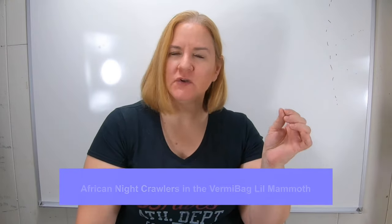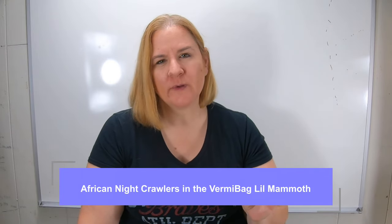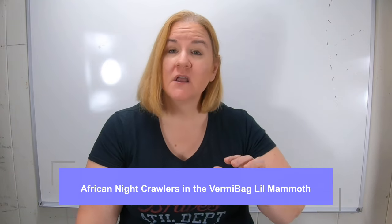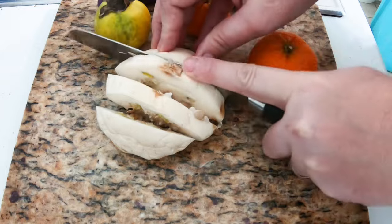Today we're going to look at the African nightcrawlers in the vermi bag Little Mammoth, and we're going to be switching up the way that I do the bin. So instead of spending all my time doing the shredding of the cardboard and the grinding up of the food — chopping everything up, putting it in the blender, freezing it, all that — we're going to do a low-maintenance bin and see how well it works.